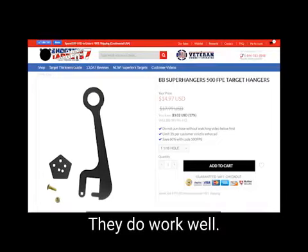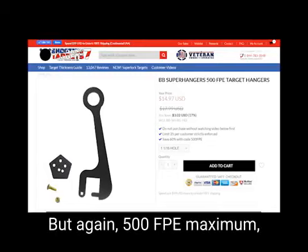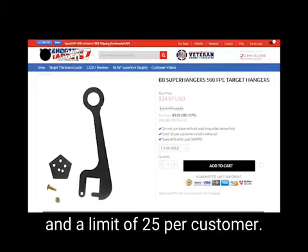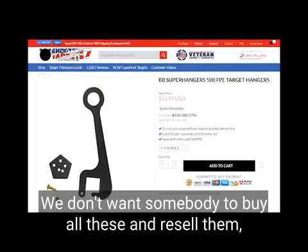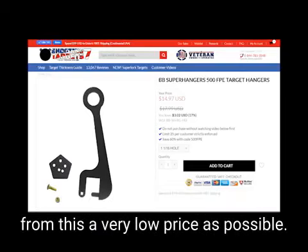They do work well. 500 FPE maximum — that covers 45 pistols and the like. And a limit of 25 per customer; we don't want somebody to buy all these and resell them. We're trying to share.